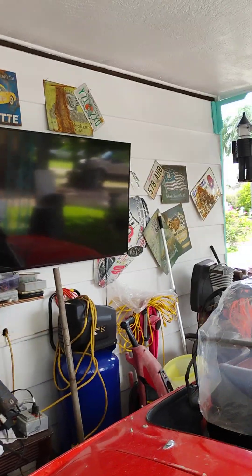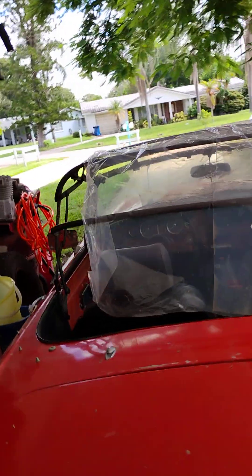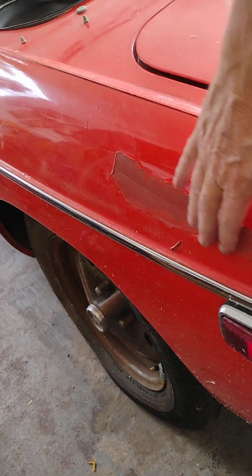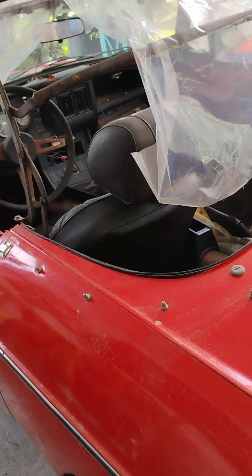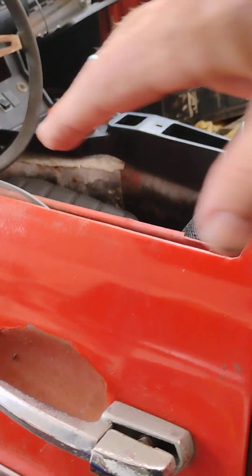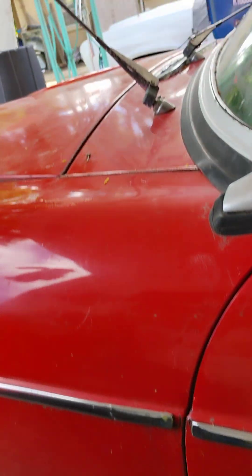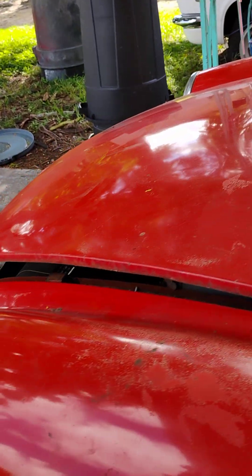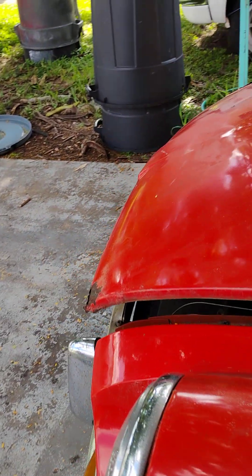The interior definitely needs a little help but we'll be getting into that in a little bit. Right now we're just gonna take a good look at the body — we've got a little scuff here. Doors are actually pretty nice. Got a little ding there, but other than that it doesn't look that bad.